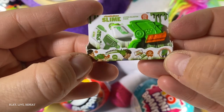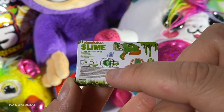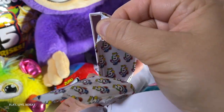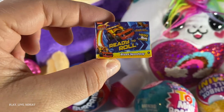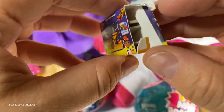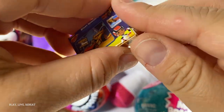Oh my gosh, we got a slime hyper blaster pack! You could really take these off the backing cards — if you really, really wanted to, you can cut them off. I don't want to take them out because they're so awesome. They're so shiny. Blaze and the Monster Machines! Okay, so this is the box. Let's see if there's anything inside. It doesn't feel like there is — and there isn't. There's nothing inside them. If there was, I would have been going nuts.